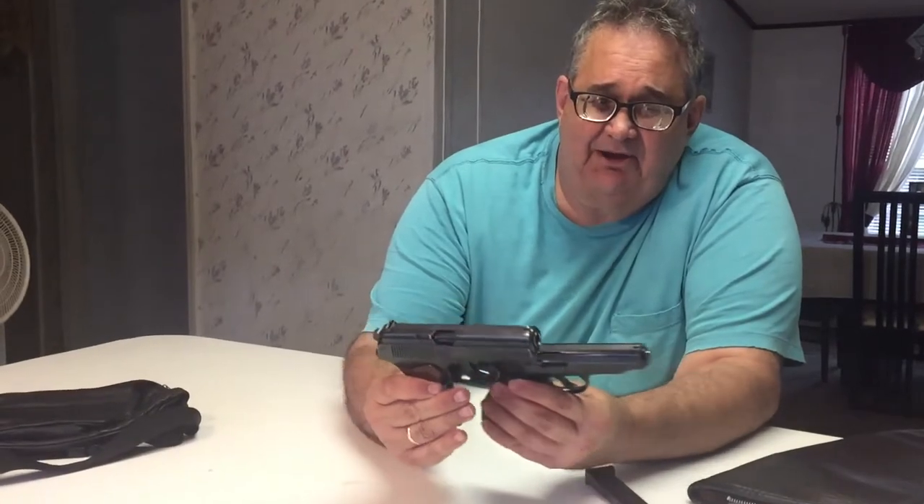This gun has an aluminum receiver, so it's quite a bit lighter than the Makarov. Here's the Makarov pistol to compare — they're sort of very close in size, but the Makarov being all steel is a much heavier pistol. This gun was designed to be carried a lot and shot very seldom, because it's made to be as light as possible and as compact as possible.